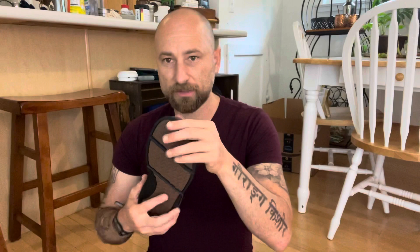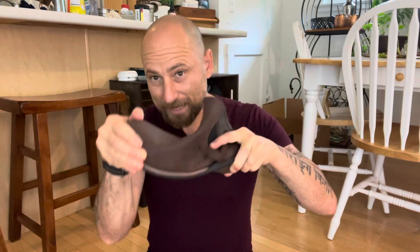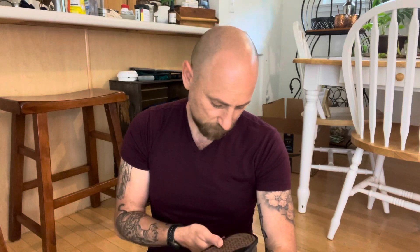One thing I notice even before standing up in them is they have less give than the LEMS — the ability to kind of twist like that, the foot mobility in there, is not super high. I think it's a Vibram sole; I don't see the Vibram logo on here anywhere, maybe they've got a deal where they don't put it on. Most of their shoes have been with Vibram. It's a very thin but very hard rubber.